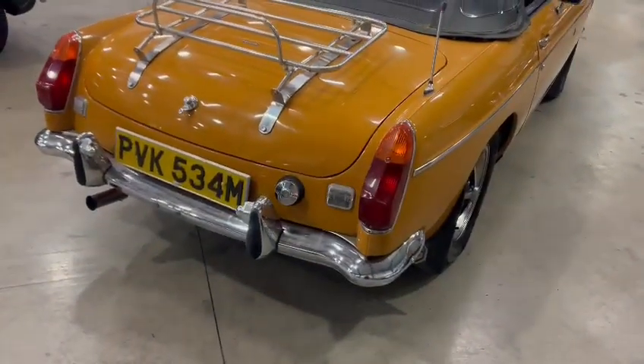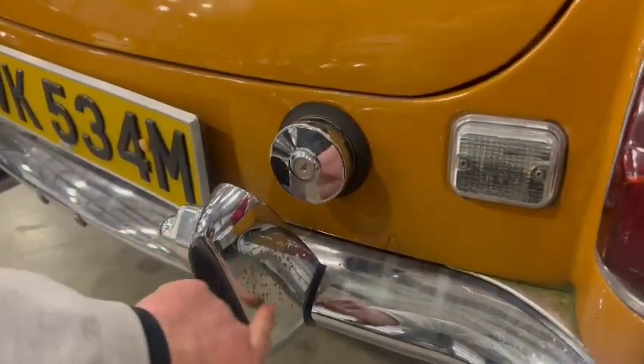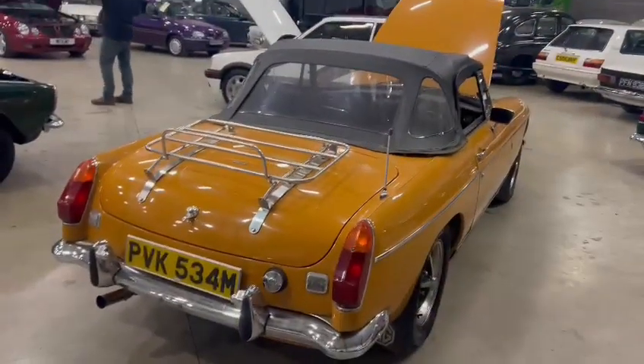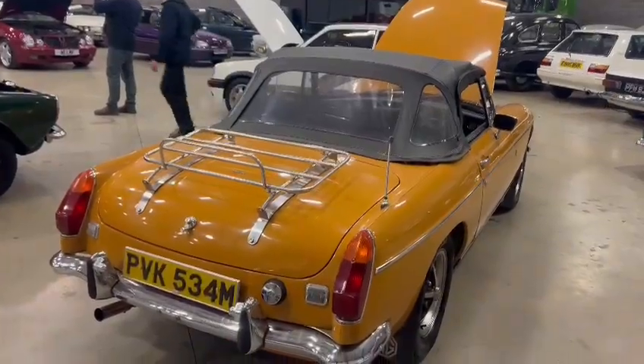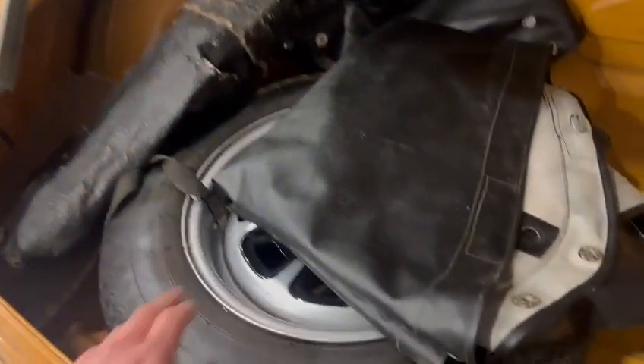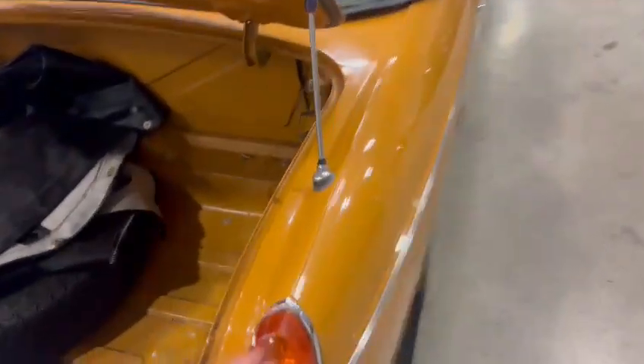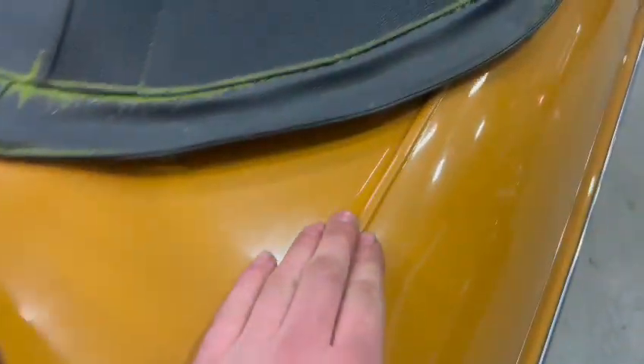Rear bumper will polish up nicely. Just these overriders — a little bit there. T-cut and wire wool will get that off and get it looking much better. Press plates and all the rest of it, very good. Boot open — there you go, nice and solid in the boot, all very nice and tidy. Spare wheel there as well, freshly painted alloy. Tonneau cover and a toolkit by the looks of it in there as well. Seams and things overall are very good.